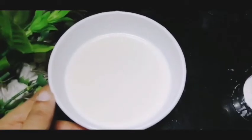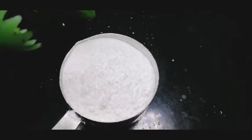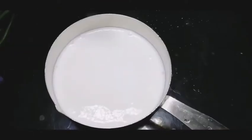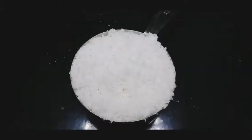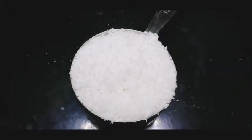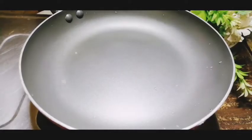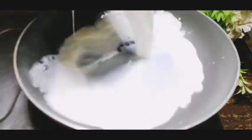I will add 1 cup of corn flour, add 1 cup of fresh cream, and I will add 2 cups of desiccated coconut. I will put it in the pan and add 1 cup of cream.